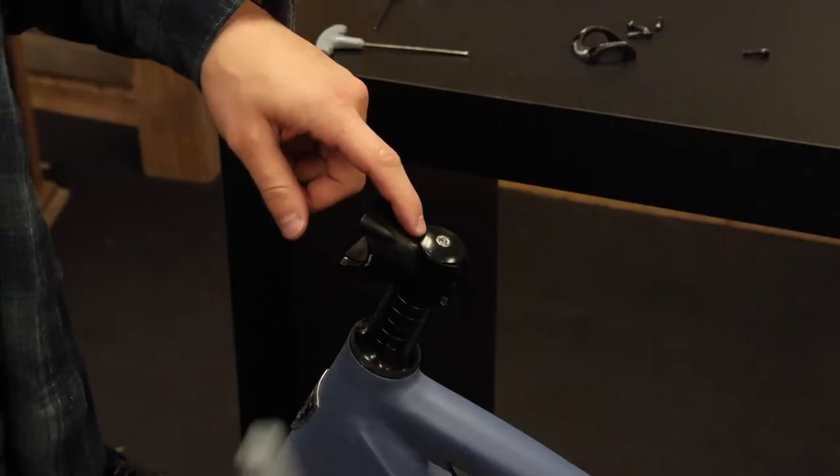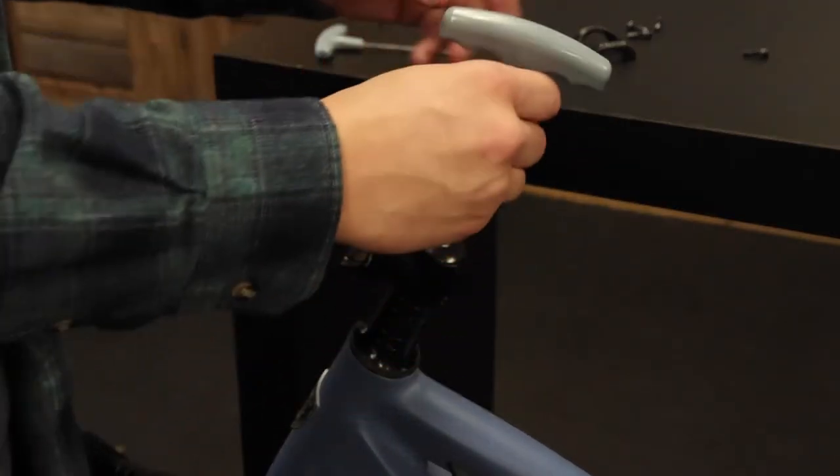Now at the top of the handlebar stem, use your 5mm hex key to remove this bolt here.